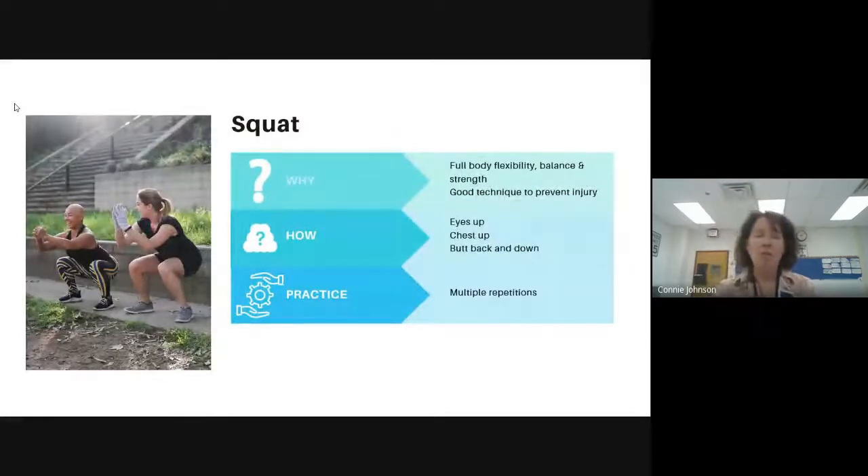Squatting is really important for having full body flexibility and strength. If you look at these two who are squatting, they have to have a lot of bending in their hips, their knees, and their ankles. With good technique, it can really help your body to be stronger and prevent injury. We're really structured in how we ask our students to squat.